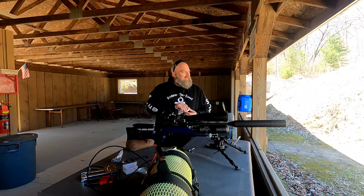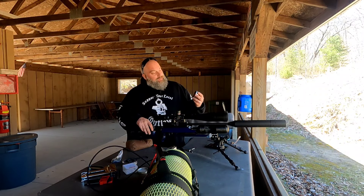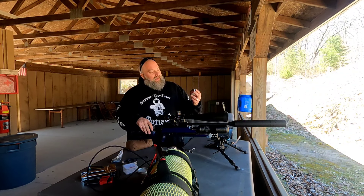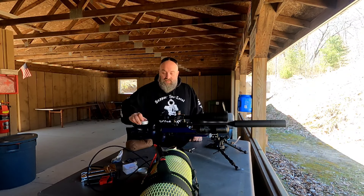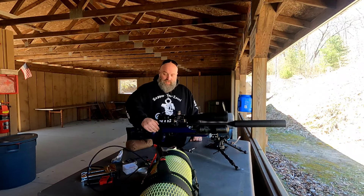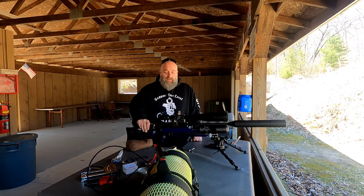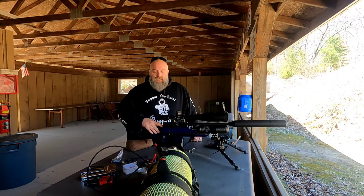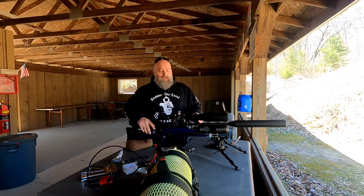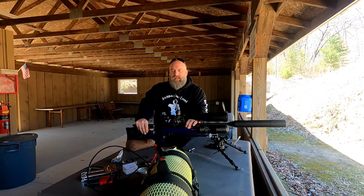I wanted consistency, and I got it. We are shooting the JSB Exact Jumbo Monster Diaboulos — the redesigns, the 25.39 grain pellets. What I did to start tuning this gun — and it's got a ways to go, don't get me wrong — I tightened up the hammer spring, basically gave it as much hammer as I could, and started messing with the regulator. I got it shooting right around 970.